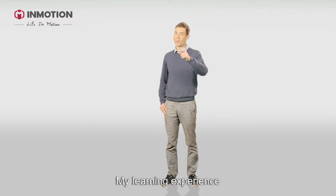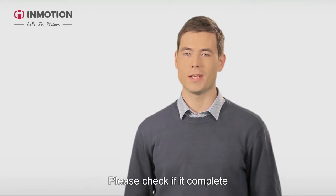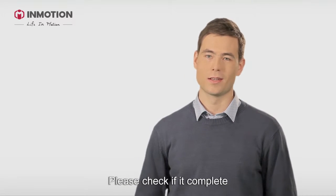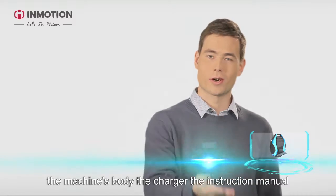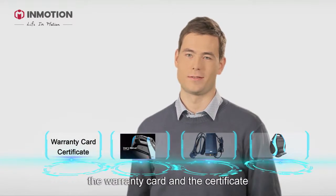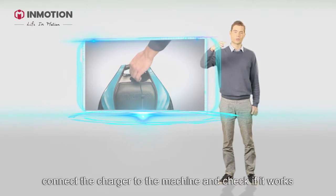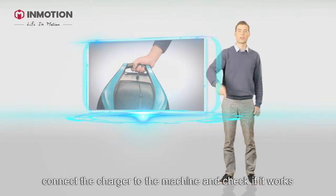Today I will share with you my learning experience. When you unpack the electric unicycle for the first time, please check if it's complete: the machine's body, the charger, the instruction manual, the warranty card, and the certificate. Then make sure that the machine doesn't have any damage. Connect the charger to the machine and check if it works.